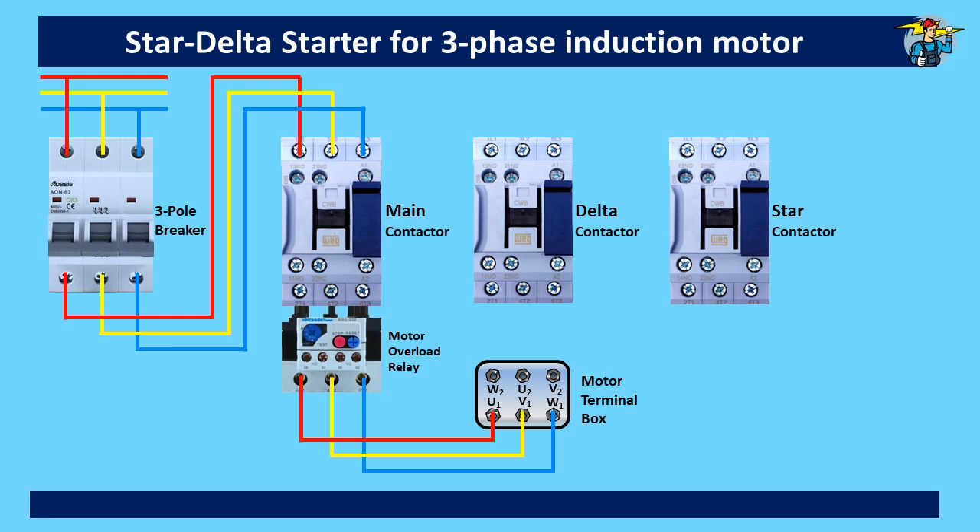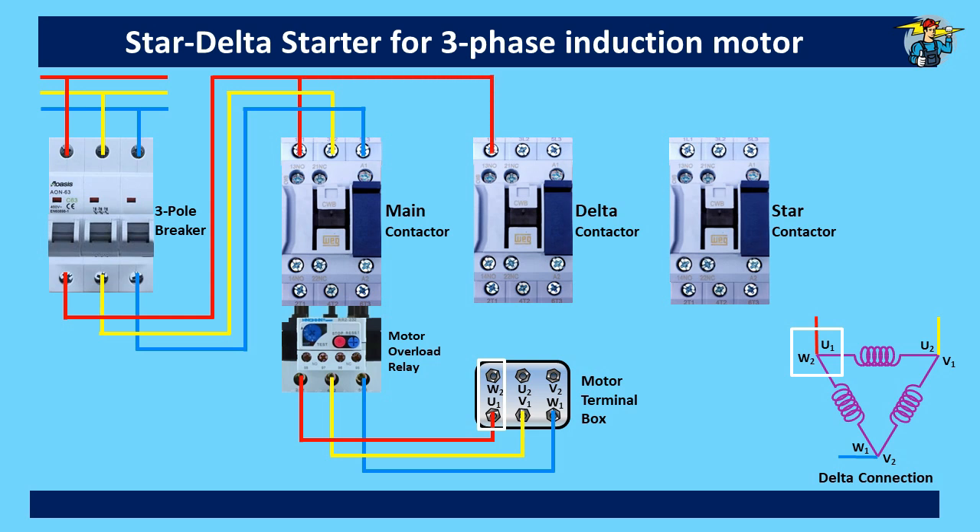To connect these to the motor, we first consider the delta connection, shown at the bottom right corner. U1 needs to be connected to W2, which is on the red main line. From the main contactor top, we arrange a line from the red phase through the delta contactor to W2 at the terminal box, so red phase is connected to U1 and W2 coil ends. Yellow line is connected to V1 and U2 ends through the delta contactor. Likewise, blue phase is connected to W1 and V2, taken from the main contactor top through the delta contactor to the terminal box. By operating the delta contactor, power to the motor can be supplied or disconnected with coils in delta configuration.